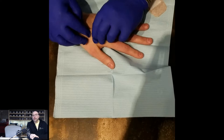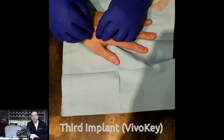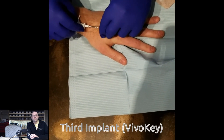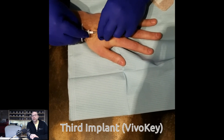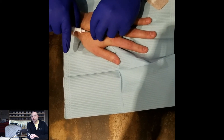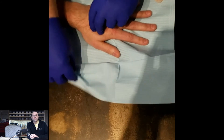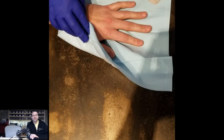The third implant is known as the VivoKey, which was installed professionally at the Body Hacks conference in 2019. This one is on the top of my left hand and went in fairly easily. Since a professional was doing the installation there were no issues — I think it was about 20 or 30 seconds and it was done.